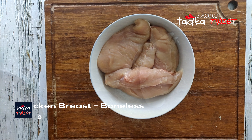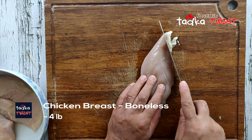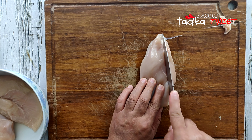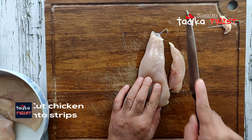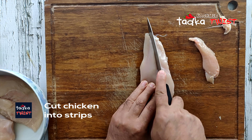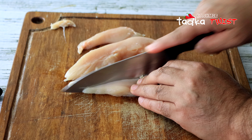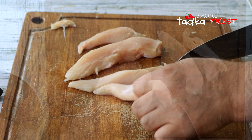We have boneless chicken. We will cut the chicken into long strips. The thickness of the chicken is not too thick — this is medium-sized chicken. This is the same way you can cut the chicken.